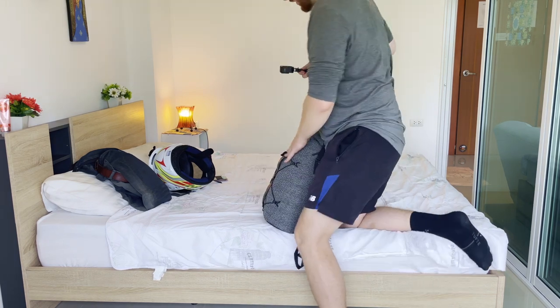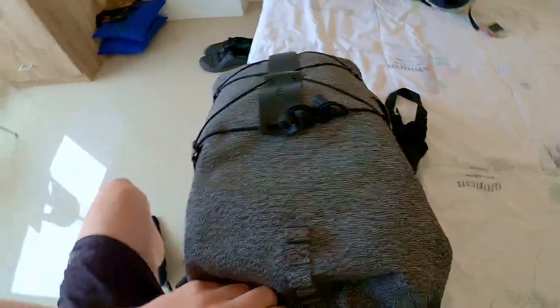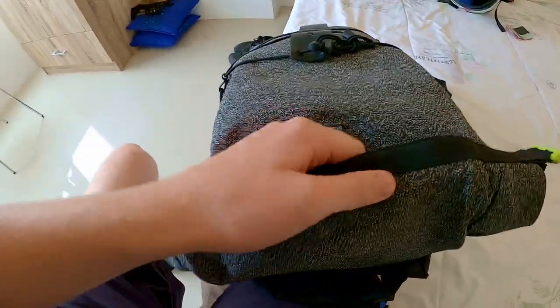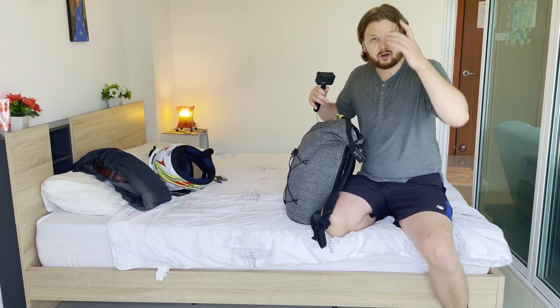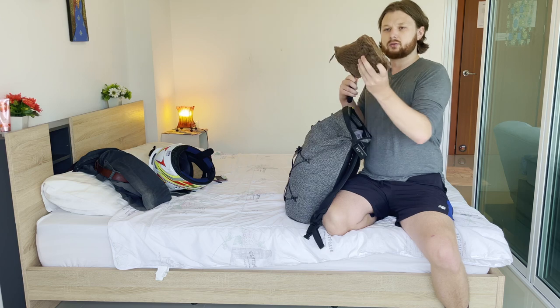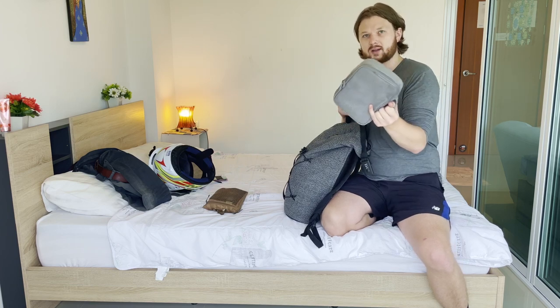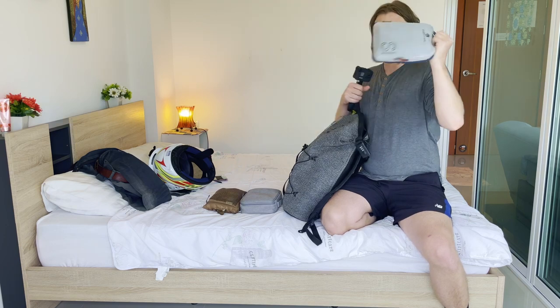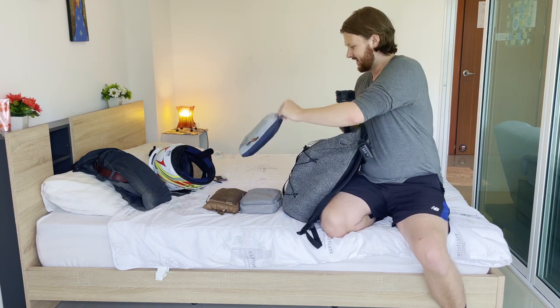This is the anti-theft bag — it's slash-proof so people can't cut into it, and it's locked with steel reinforcement plus a code to get inside. It's not waterproof but it's a beautiful bag. Inside I section things off into different use areas: a toiletries bag, a technology bag where I keep all my tech, and these compression packing cubes for clothes.